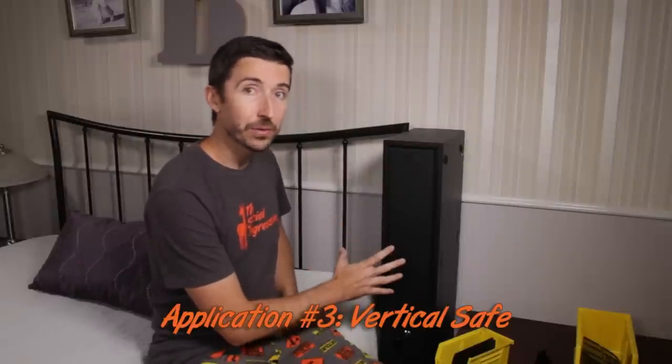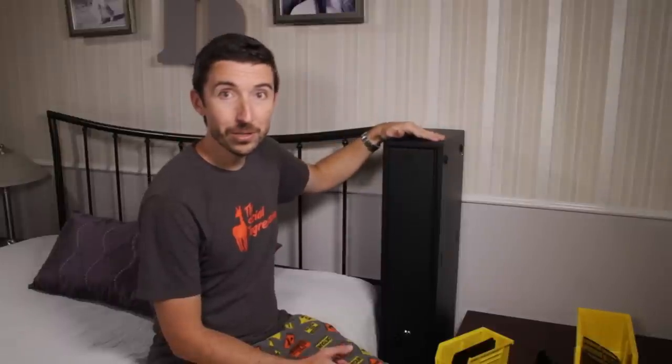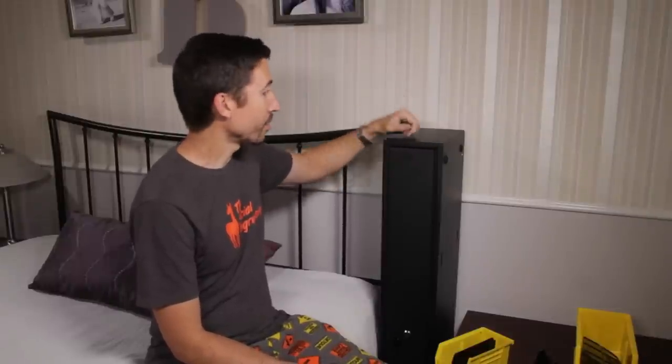Now we get to the third major use for the Fast Box: as a vertical safe. Just by looking at it, you can see this is going to fit in all kinds of space-confined places. If you live in an apartment and don't have much space, it'll easily fit into a closet, or even next to the bed if it can't fit under it. Yes, it is a pretty small and lightweight safe — someone could pick it up and walk out with it — but it does have holes drilled at every corner so you can run a bolt through and attach it to a wall, to studs, to a structural member, or to your bed frame to make it much harder to remove. The steel seems very thick and tough, noticeably more so than the average big-box-store locker.